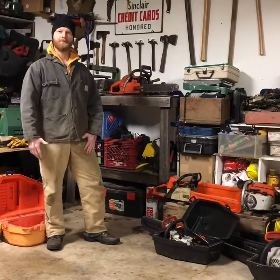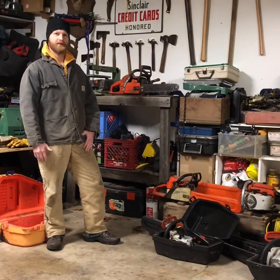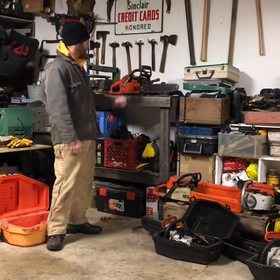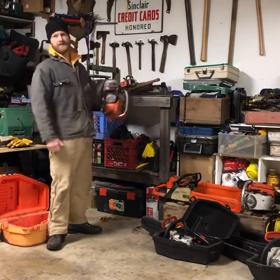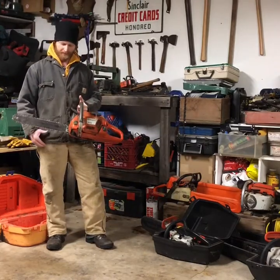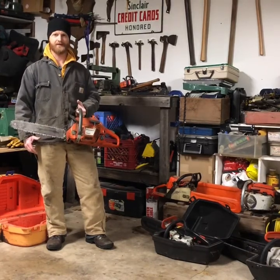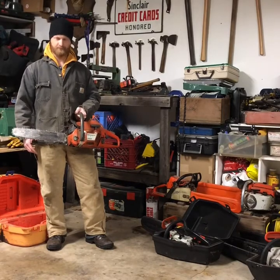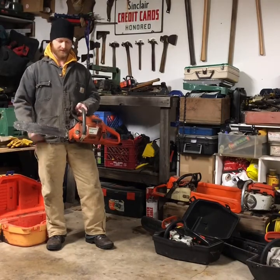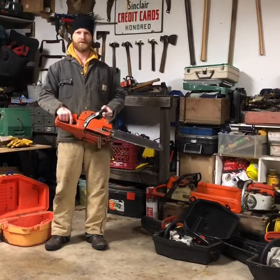Hey y'all, Senior Redbeard here doing some saw maintenance today. I wanted to take this opportunity to show you some things and a few of my saws. I'm going to start out with this Husqvarna 350 - it's just a good old saw, not a pro saw, but it's been a great saw for me. I've logged a lot of hours with this saw, cut down a lot of trees, used to do timber stand improvement.